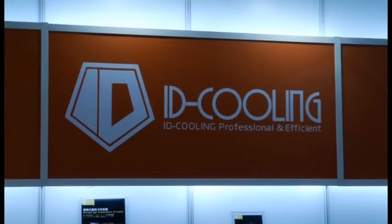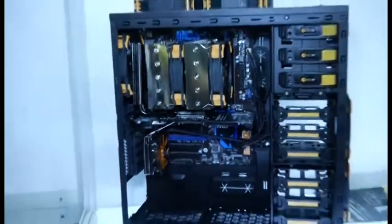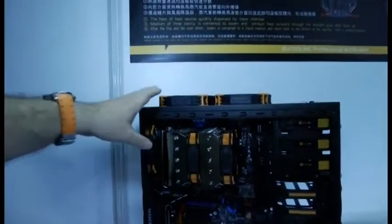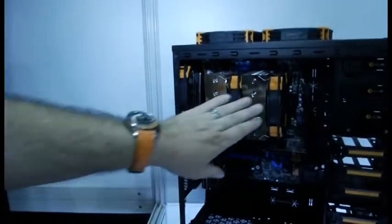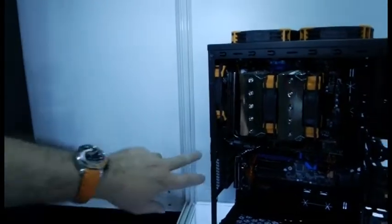Kip 59 here at ID Cooling where they have some interesting looking cooling solutions. You can see here we've got a few of them in this case — they've got some of their case fans sitting on top, nicely isolated for sound. They've got a CPU cooler here, nice and shiny. I'll be looking at those later.